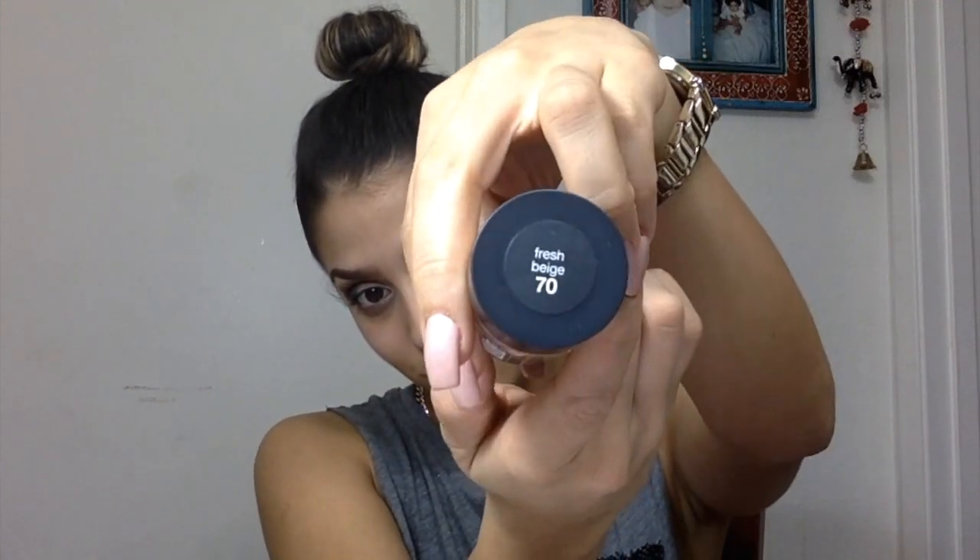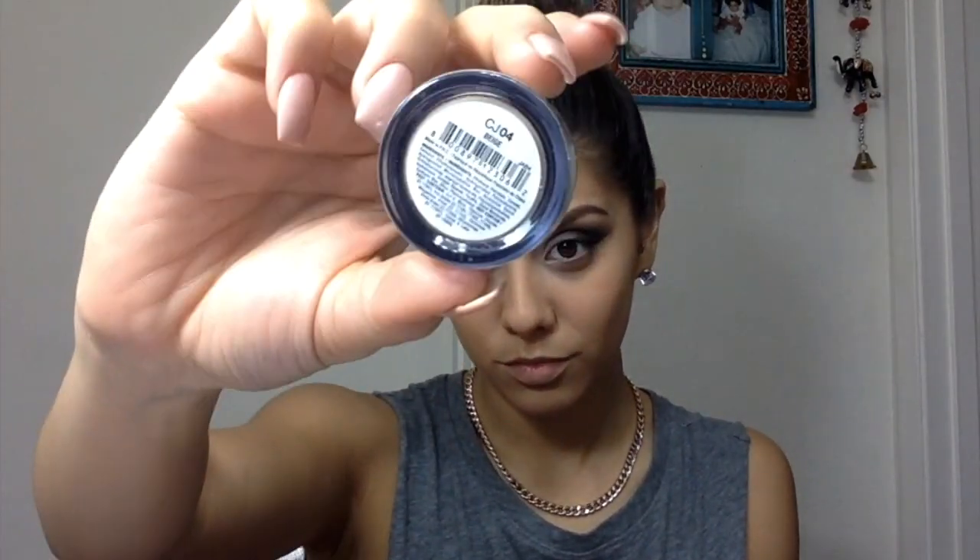Moving on to foundation — I'm using Neutrogena, I just bought this one. I heard both good and bad reviews about it breaking out skin, so let me know if you've tried it. It's Shine Control in Fresh Beige, shade 70, and I really like it so far.